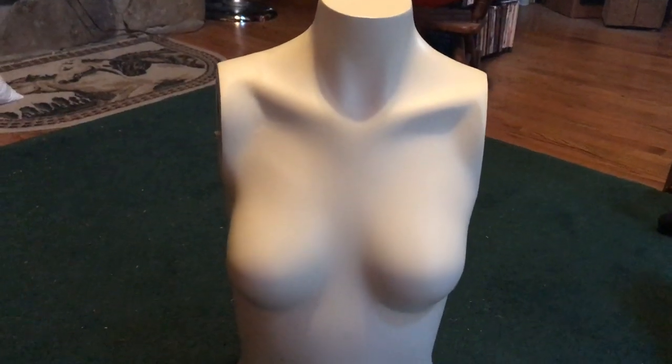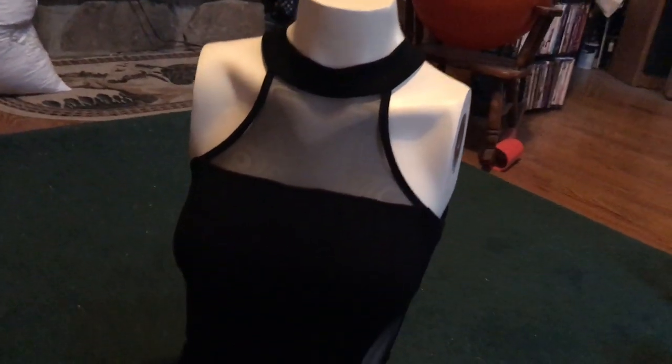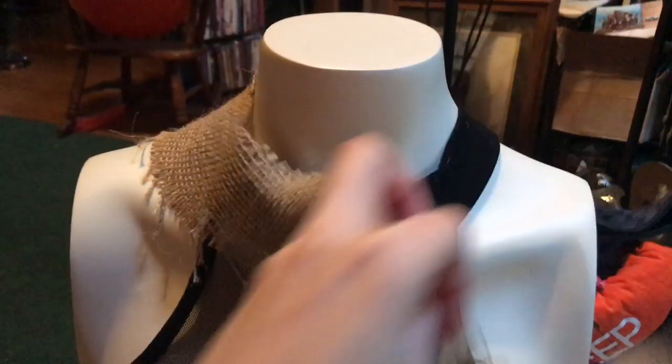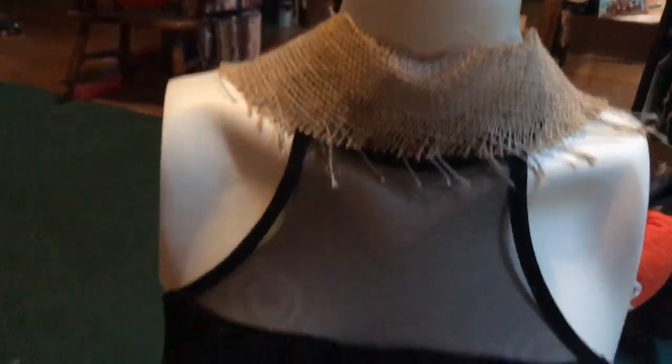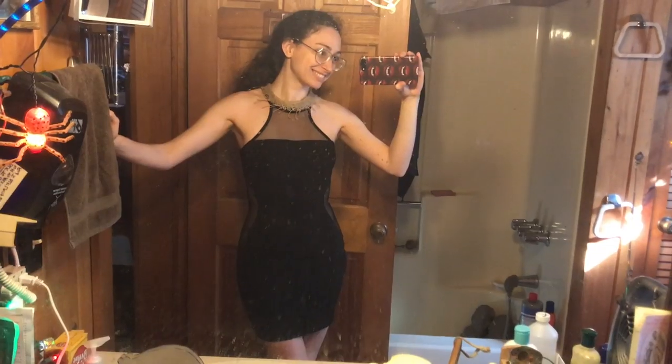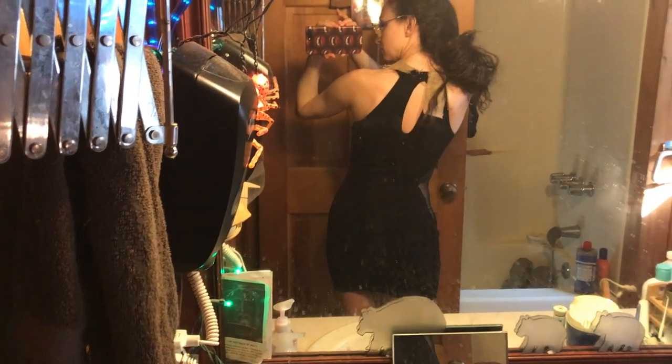For Mrs. Oogie I used a mannequin form to fill out the dress while working on it. The dress started as a plain black dress from Charlotte Russe that I found at Goodwill. I took a strip of burlap for the collar first to test how stretchy it would be — spoiler alert, burlap is not very stretchy. All of the top parts of my dress were made from scraps from the Oogie Boogie costume, which is why I made that first so I didn't waste any burlap.